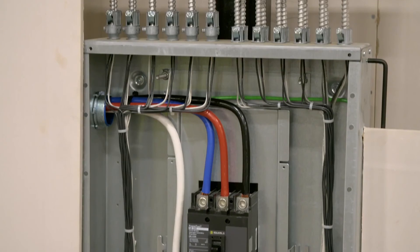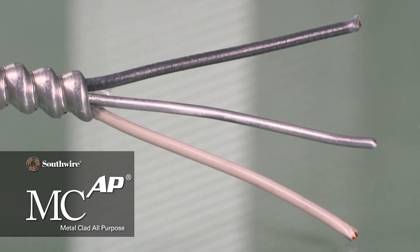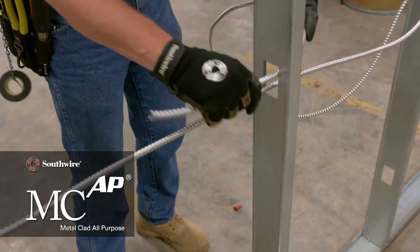Safer, more reliable grounding connections, and increased productivity. Southwire's MCAP all-purpose cable puts the power in your hands.